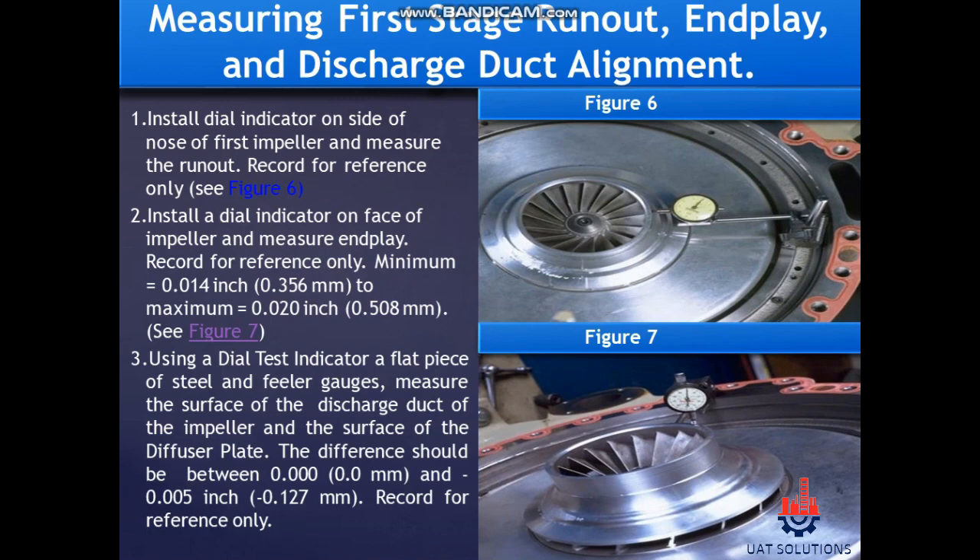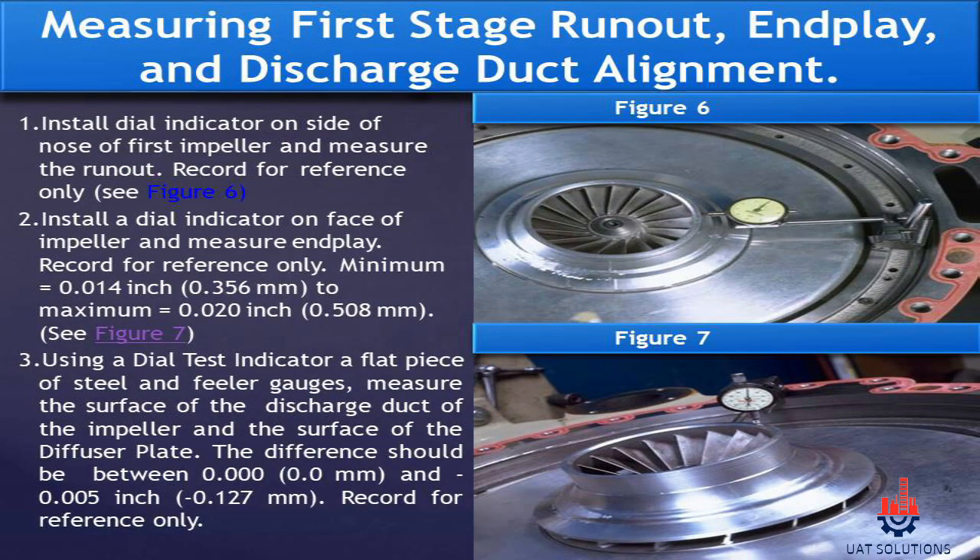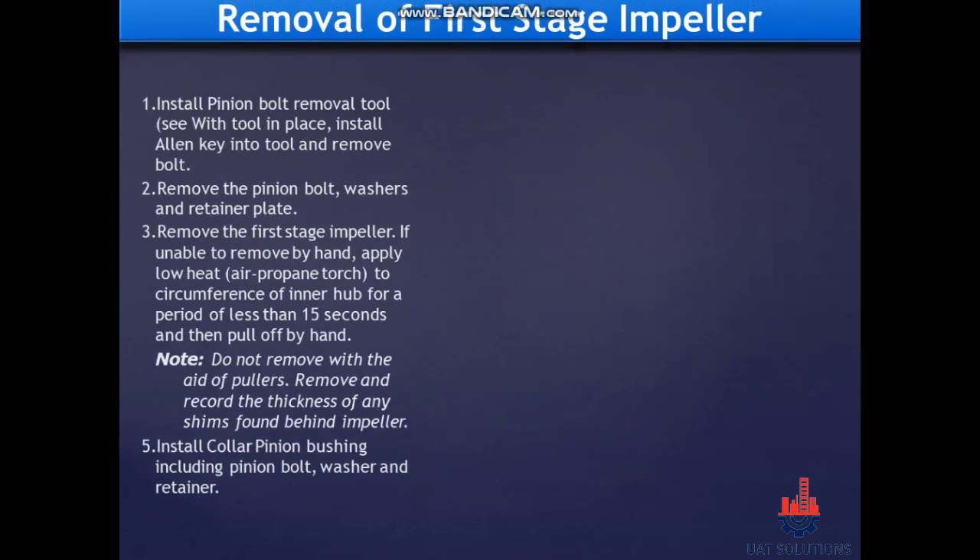Measuring first stage run-out, end play, and discharge duct alignment. Install a dial indicator on the side of the nose of the first impeller and measure the run-out — record for reference only. Install a dial indicator on the face of the impeller and measure end play — record for reference only; minimum 0.014 inch (0.356 mm) to maximum 0.020 inch (0.508 mm), see figure seven. Using a dial test indicator, a flat piece of steel, and feeler gauges, measure the surface of the discharge duct of the impeller and the surface of the diffuser plate. The difference should be between 0.000 mm and minus 0.005 inch (minus 0.127 mm) — record for reference only.